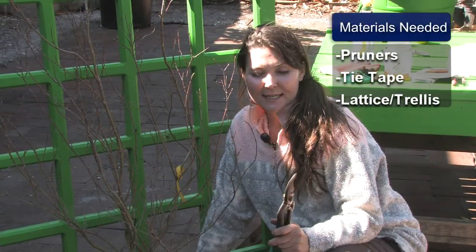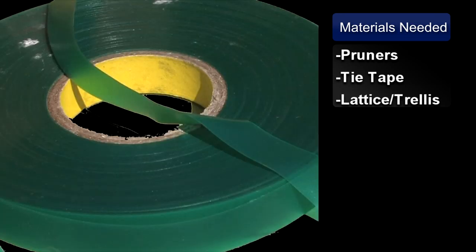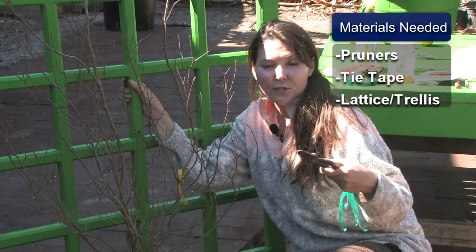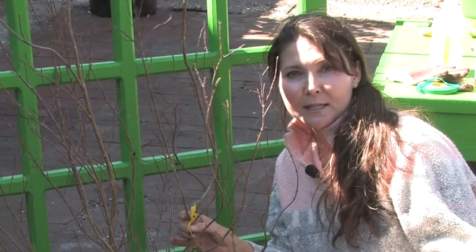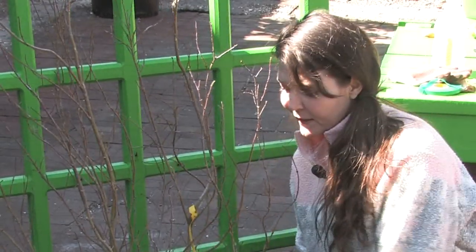Here are the materials needed: a sharp pair of pruners, some stretchy tie tape, and you could either use a lattice, trellis, or here I have a really sturdy, beautiful wooden grid. This is an Acer palmatum, a dwarf Japanese maple, and it'll make a beautiful little espalier.